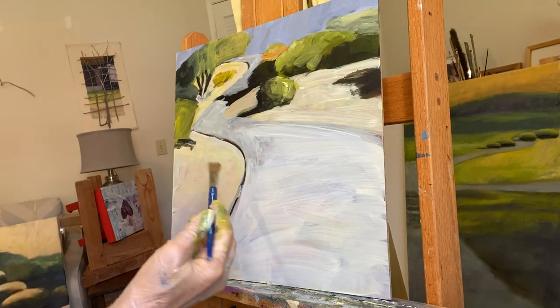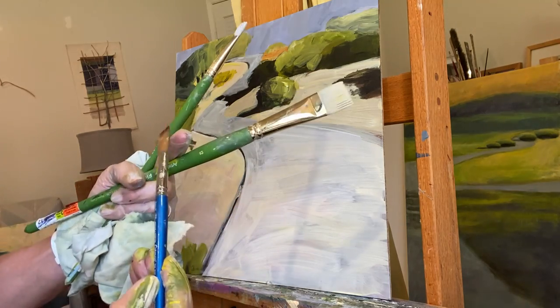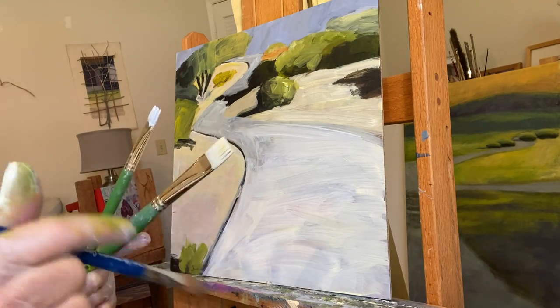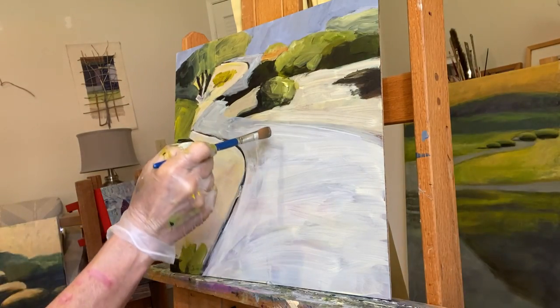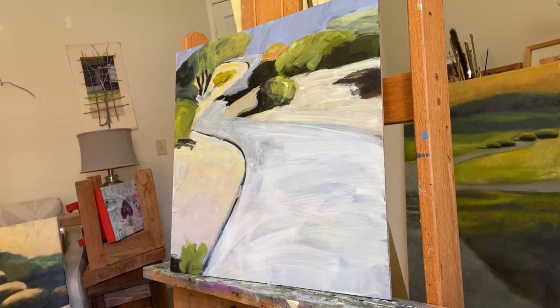This is a very soft mop brush. You can see it's really, really soft as opposed to these, which have shorter, more rigid bristles. This allows me to kind of blend these washes I've been doing.